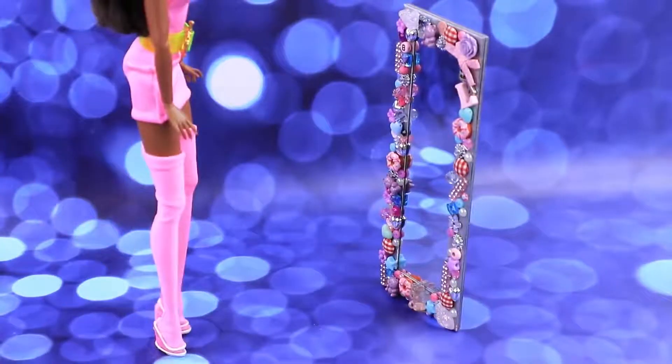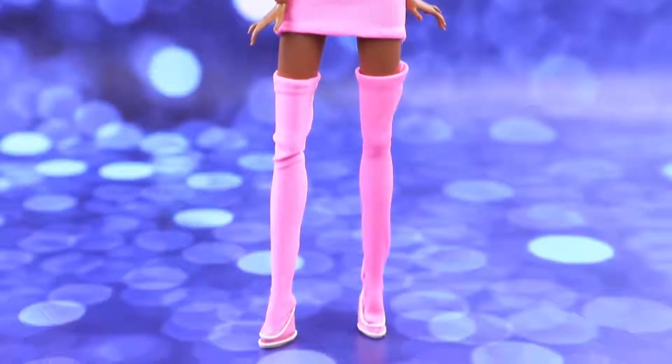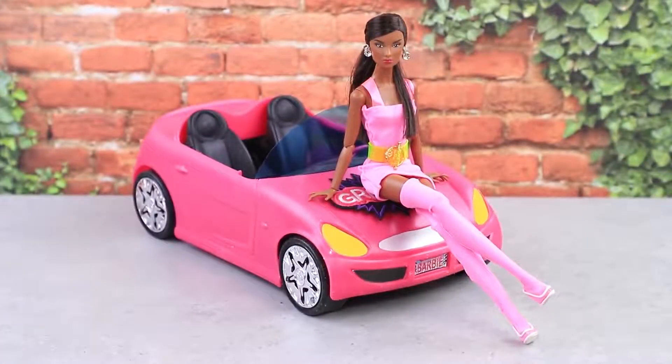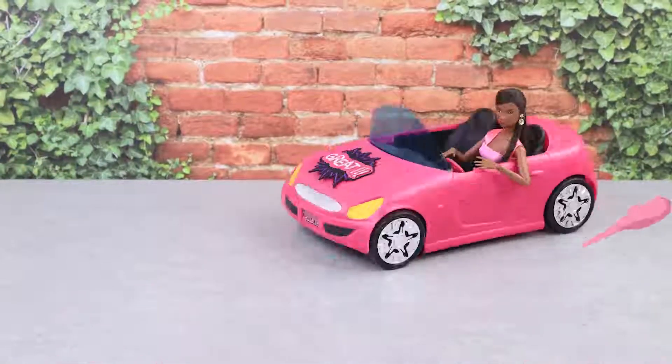Done! The legs look even longer in these sock boots — I need to walk in them right now, preferably to the car! Buy a car that matches your shoe color!